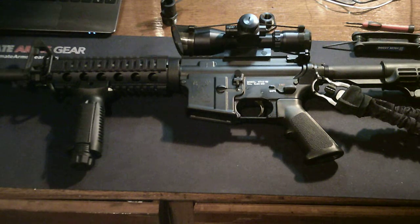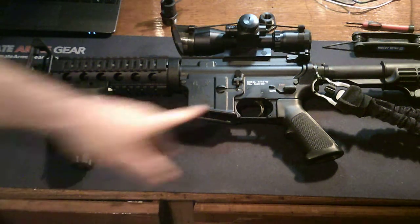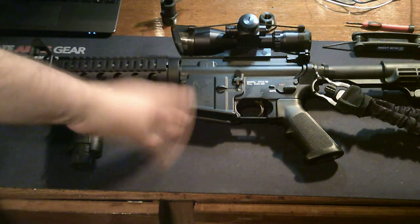Hi, Cars and Guns here. What's in this safe? This is my M4, or I guess the 18-inch legal version of an AR-15 M4 variant. It is made by Stag Arms — it is the model Stag 15, which is really the model 1.